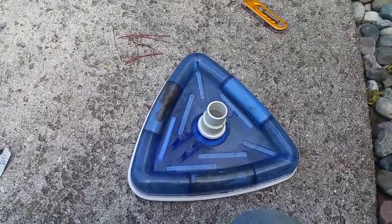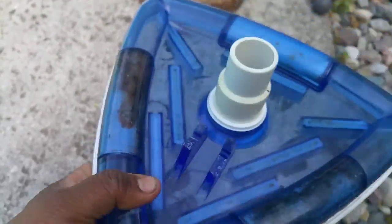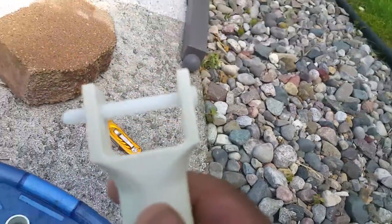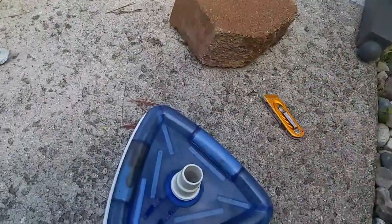If you're like me, you may have just broken the connector on your vacuum brush. It's in perfectly good shape otherwise, and here's the other end — intact, no problem — but this end is broken, so you can't use it anymore.